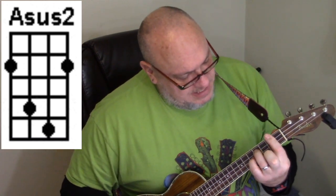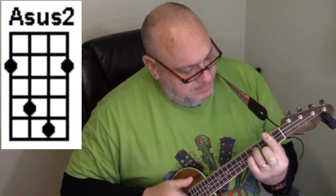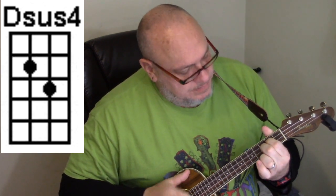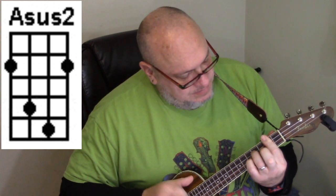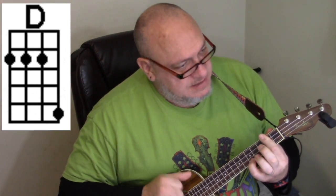Let me show you how the intro goes real quick, and how the verses go. I'm not going to play the whole song — that way you don't have to suffer through my playing and singing — but it goes like this. We start with the A sustain 2, then go to the A11, to the D, and back to the A sustain 2. The verses use the same chord progression throughout the whole song, so if you learn it for one line, you've got it — you just do it over and over again.